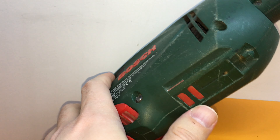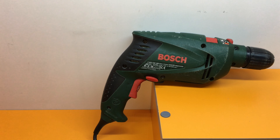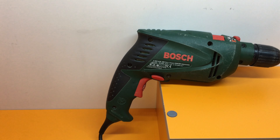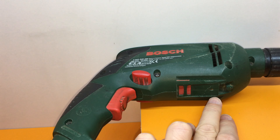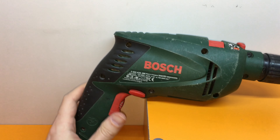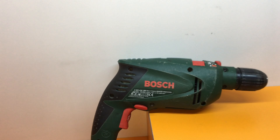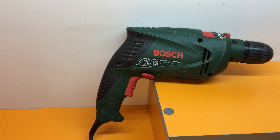Last but not least, at the bottom of the drill there is a specific space — you can see it on your screen — where you can mount a holder for dust collection. This feature costs around 20 to 30 dollars, so it's an optional add-on, but the drill does offer this option.